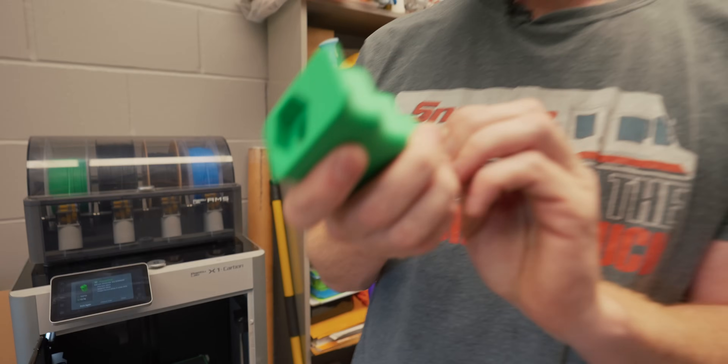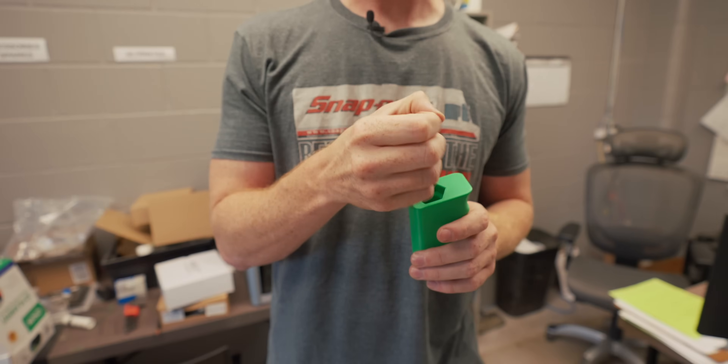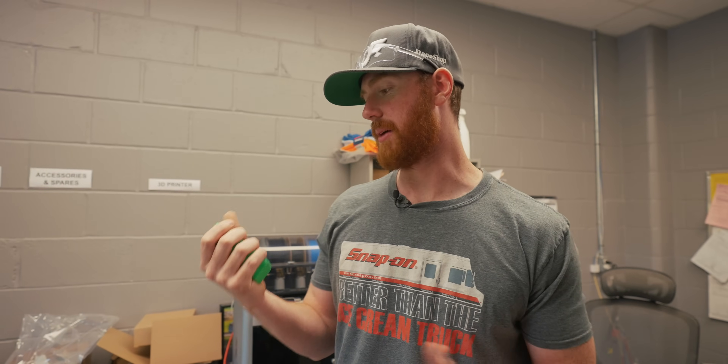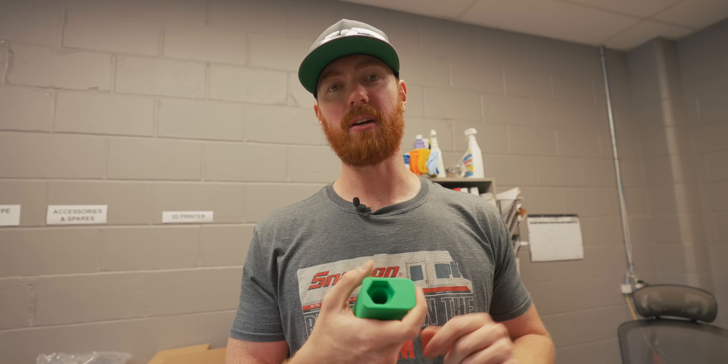When we are assembling the jam nuts onto all of our heim joints, sometimes the threads have either a burr or something in the way, or it's just a bit tight at the start. More often than not it's just something from the machine process that makes it hard initially and then easy the rest of the way. So it's a bit hard to hold a socket or a nut with your bare hands. I measured my own hand — this is probably a bit too big for some, but it had to fit the hex of the nut — so basically we're just going to put the nut in there and start the heim joint.